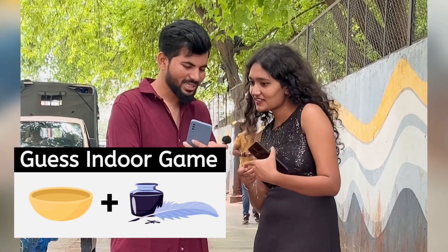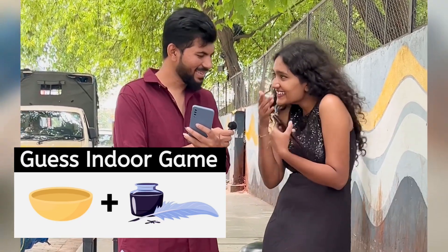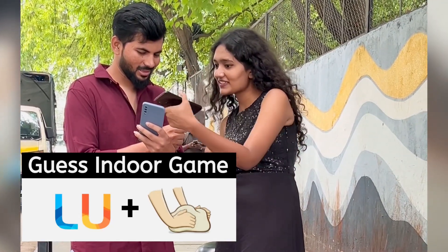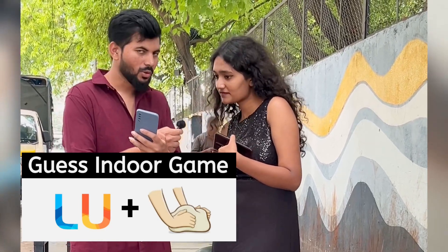What's this? This one is Ink, Ma'am. This one is Ball. Ball Ink. Okay, this one? Lulu. What's this? This one — Ludo, Ma'am.